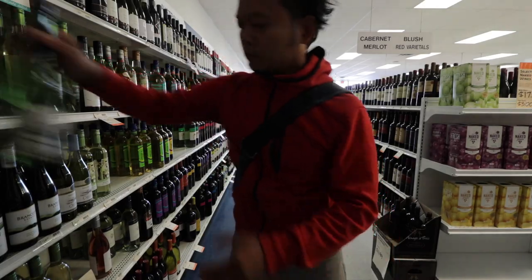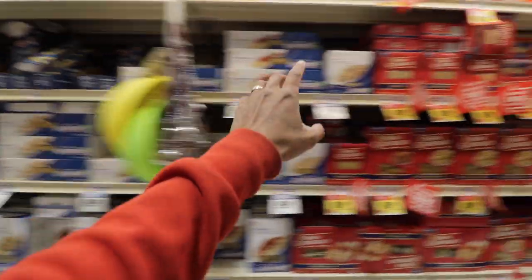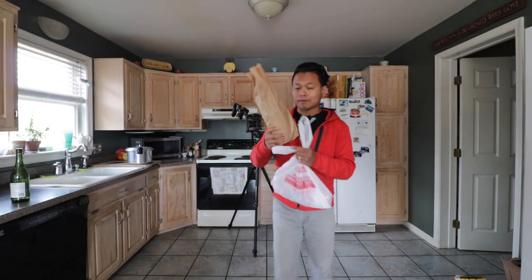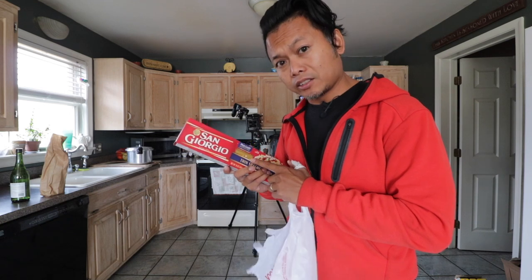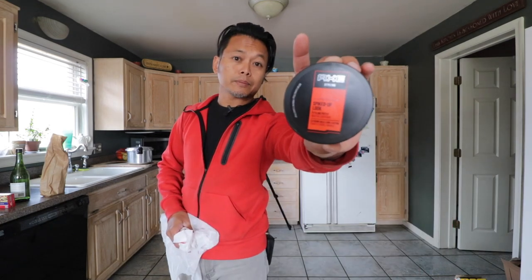Quick errand done. And I'm back. Got my sake. Got some spaghetti — I'll show you guys how to turn this into ramen. Also got some hair product.